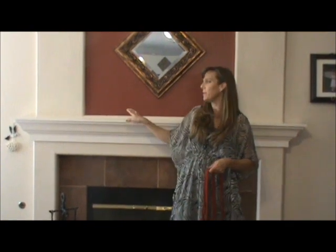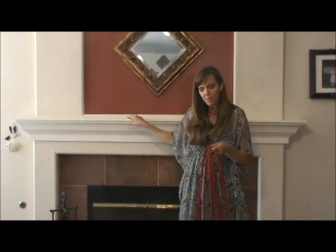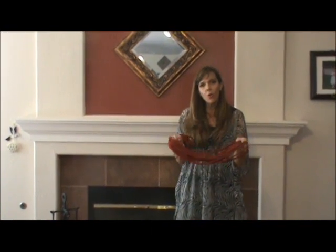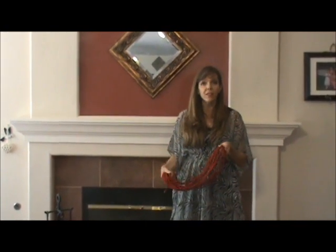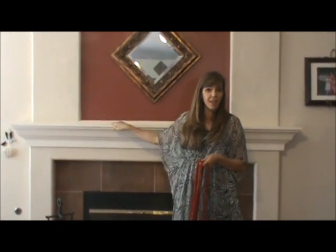A few years back I was trying to come up with a solution to avoid damaging our mantle when I was hanging our family's Christmas stockings. So I came up with the idea of using decorative cord to secure the stockings to the mantle. That way I wouldn't have to put any nails or any tape or use any of those heavy stocking hangers on my mantle.